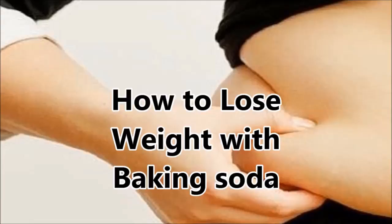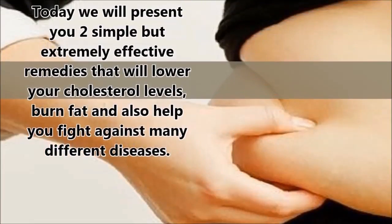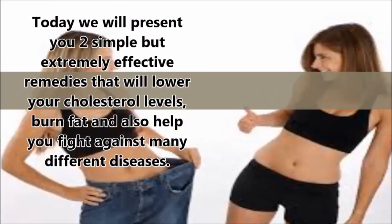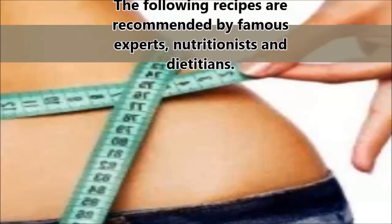How to lose weight with baking soda. Today we will present you two simple but extremely effective remedies that will lower your cholesterol levels, burn fat, and also help you fight against many different diseases. The following recipes are recommended by famous experts, nutritionists, and dietitians.